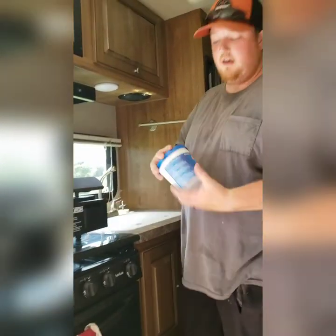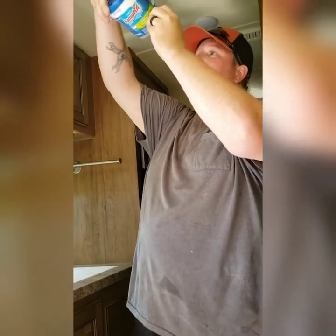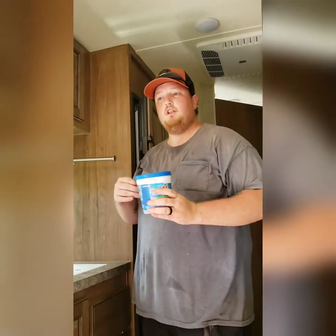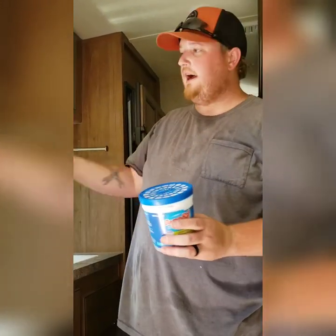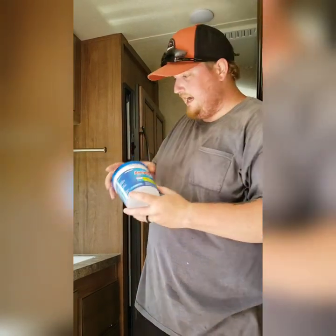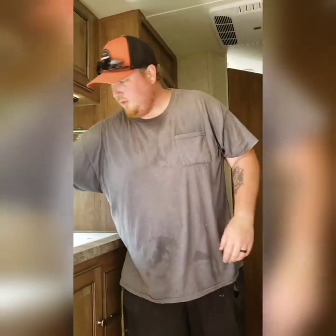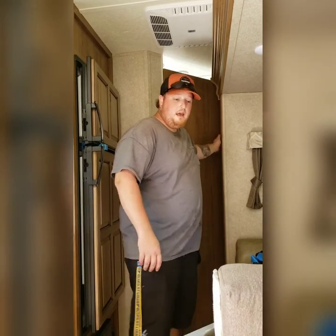The next thing a lot of people do not think about: damp rids. Water is a camper's nightmare — everything inside is on the lower quality and lightweight side of things, so any moisture will ruin your appliances, your walls, your furniture. You want to make sure you keep some damp rids — or off-brand equivalents — inside your camper. They filter out a lot of moisture from the air. We have one in the kitchen, one in the bathroom, and a hanging one we keep in the closet. It's amazing how much moisture they pull out.